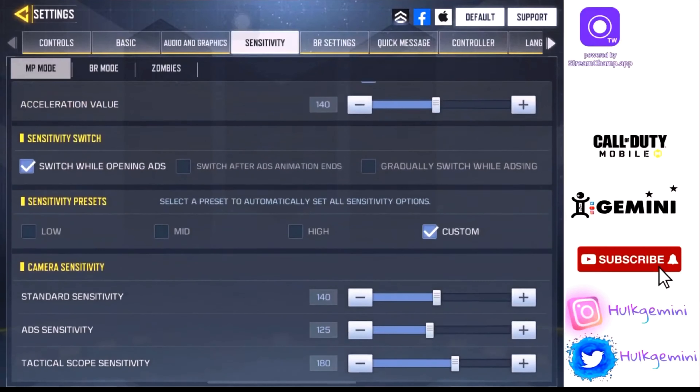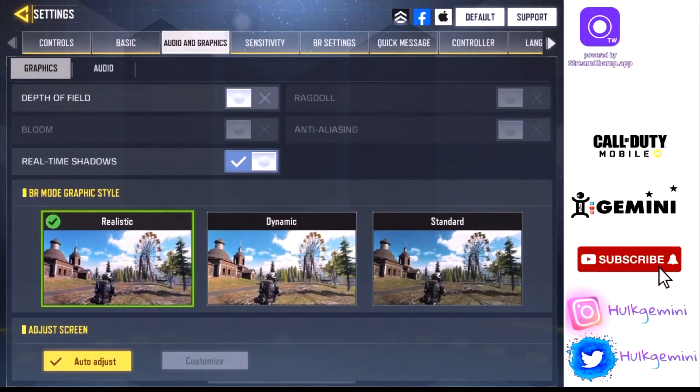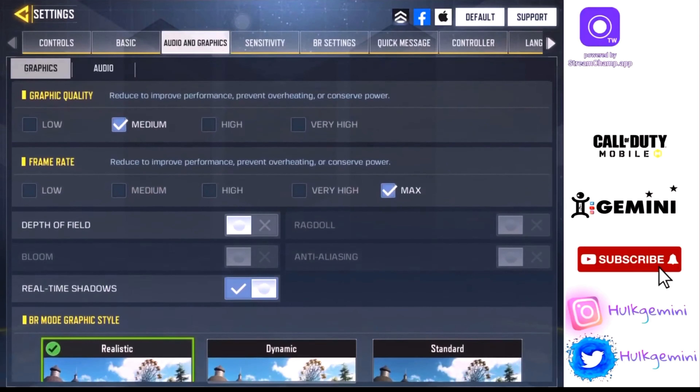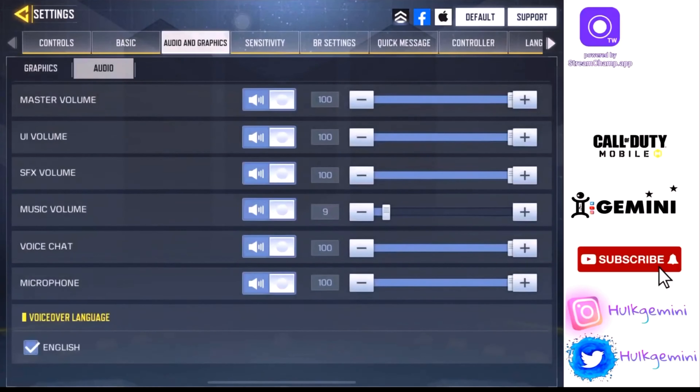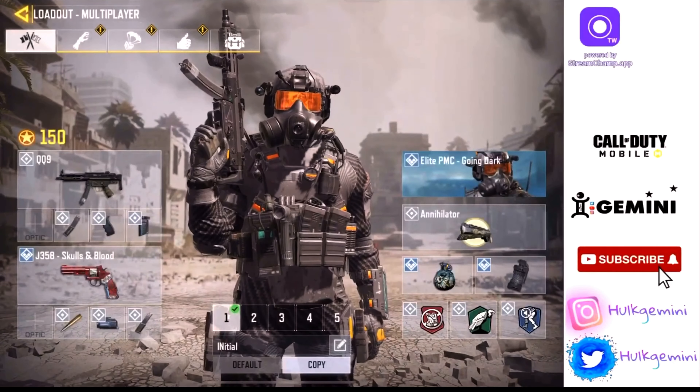I don't use gyroscope. My graphic settings are on medium graphics and max FPS. I can play on high, but I'm so used to medium — it's best for constant FPS and better hit registration, because right now the registration in the game has been messed up. For audio, music is down; I like to hear sound a lot, so everything is turned up except the music volume.